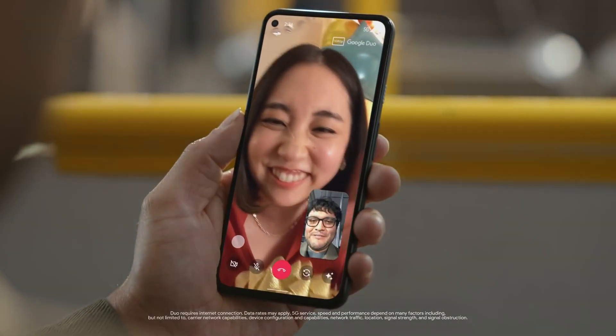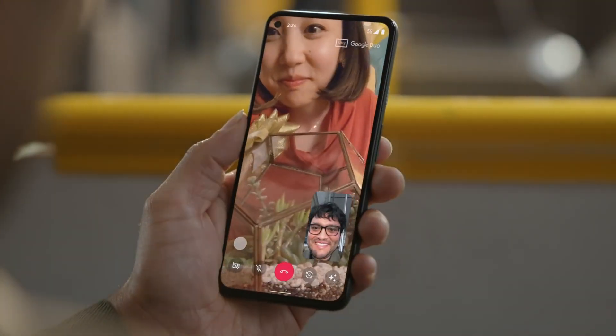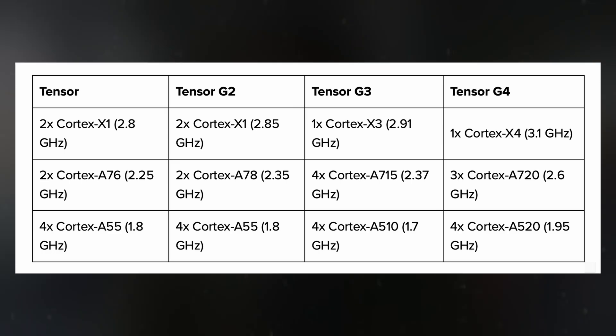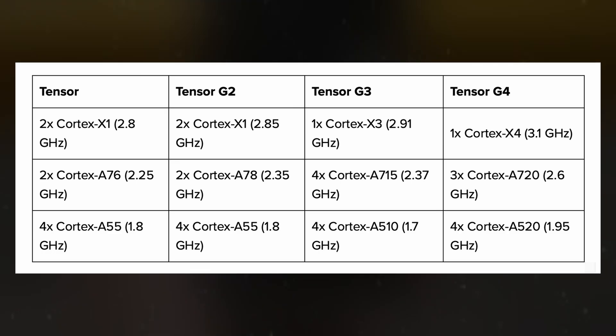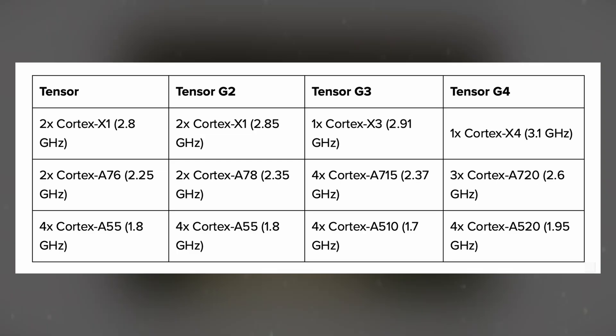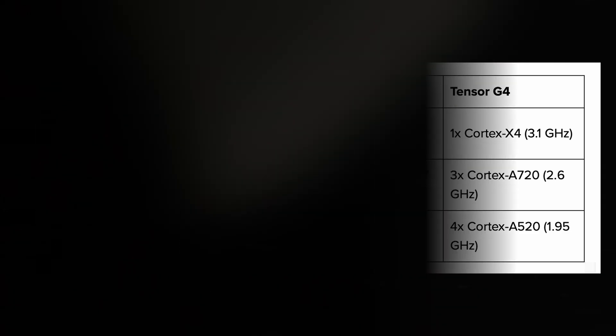These benchmarks and specifications reveal a significant shift in Google's approach to its custom chipset. The change from a 2-plus-2-plus-4 core configuration in the original Tensor and G2 to the 1-plus-3-plus-4 setup in the Tensor G4 indicates an effort to balance performance and efficiency better. The Cortex-X4 core is a notable inclusion, aligning the Tensor G4 with current flagship standards and suggesting a commitment to maintaining competitive performance metrics.